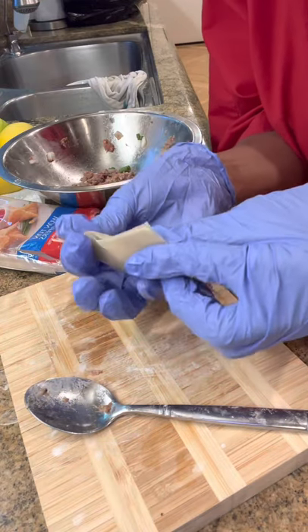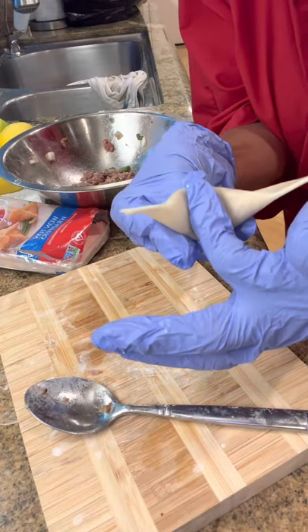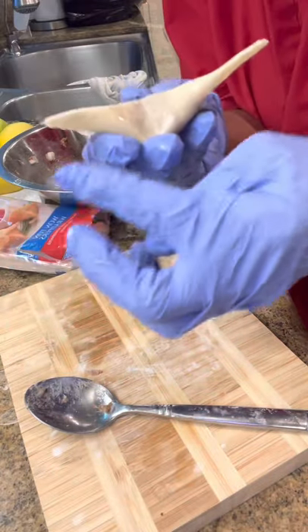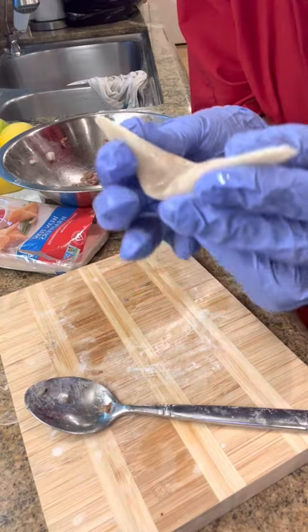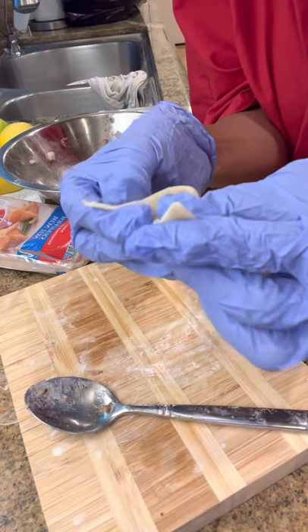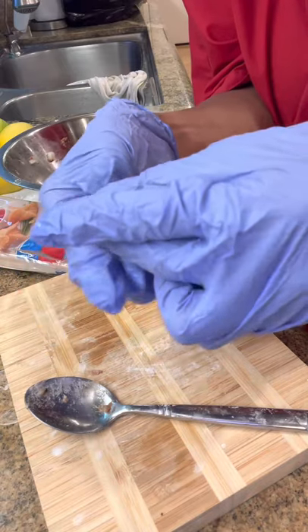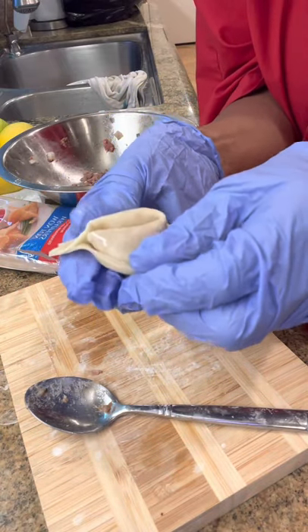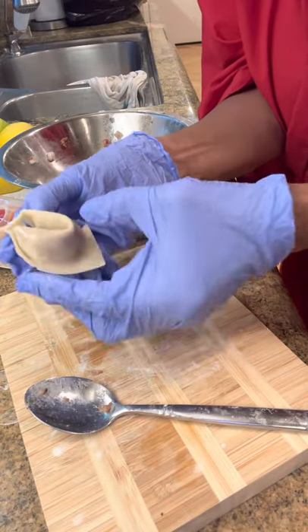See? And then you turn it around and put a little dent in the middle. You put a little water here, and then you put water on top, and you pull it together like this. It's like that. See?